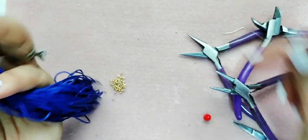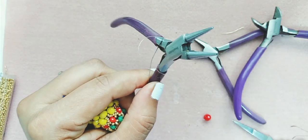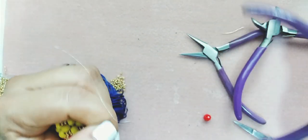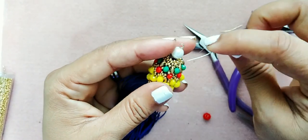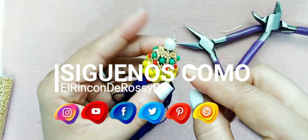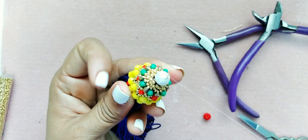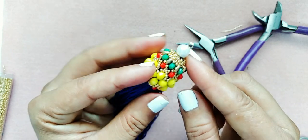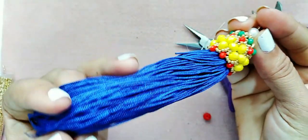Para ustedes reforzar — todavía no he rematado ni he cortado el hilo. Aquí lo que vamos a hacer es reforzar un poco nuestra borla junto con nuestro trabajo que hemos terminado. Entonces rematamos por donde ustedes gusten, le ponen la cadena de su preferencia.